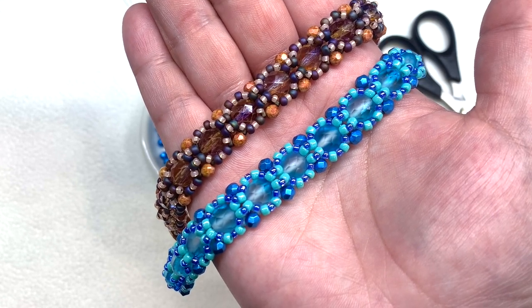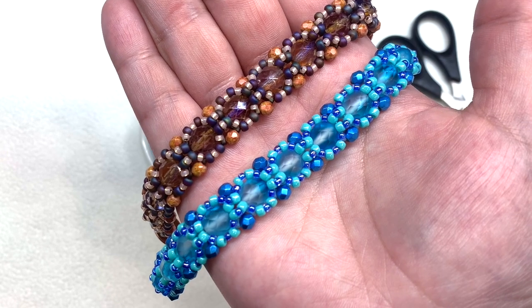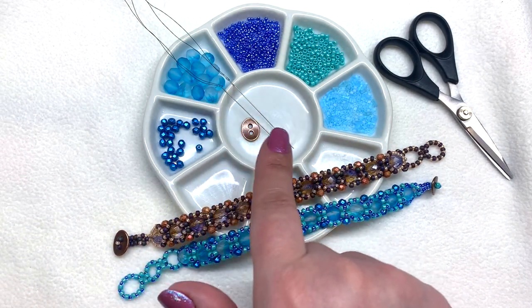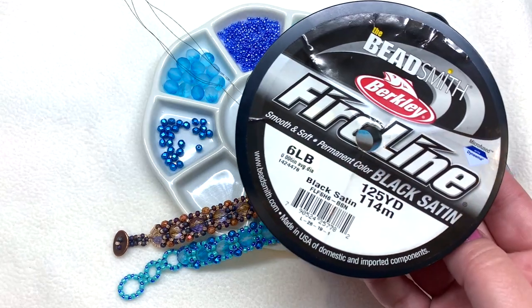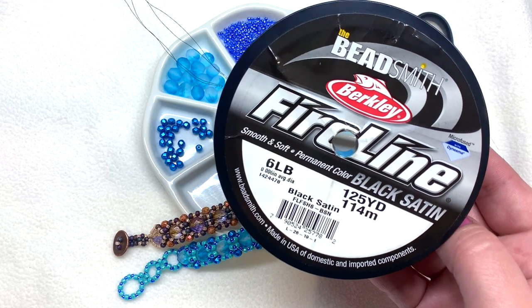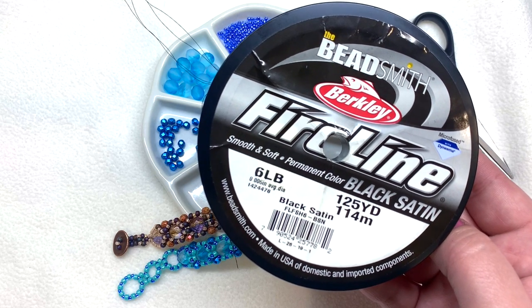The finished product I'll be making today will be approximately seven inches, so if you'd like your bracelet longer or shorter you can adjust accordingly. We'll be using approximately nine feet of beading thread and two beading needles. My preferred thread is six pound FireLine in black satin — that black does not rub off on your hands like the smoke color does — but you can use the beading thread of your choice.